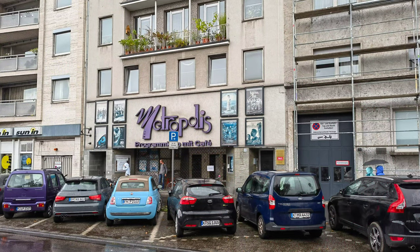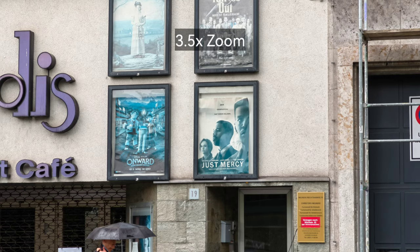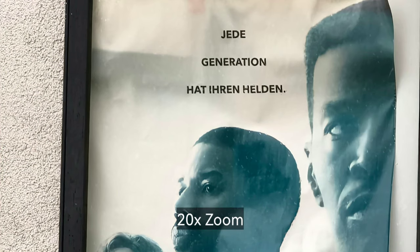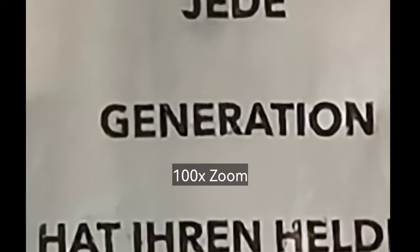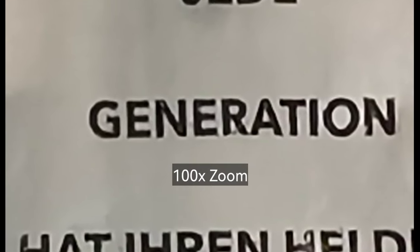Here's another zoom test, taken at a historic cinema building in Cologne. I'm zooming into a movie poster, and at 3.5 times and 5 times it looks pretty good. At 10 times and 20 times it still looks amazing, and you can push up to 100 times — enough to read individual words on the movie poster, which is pretty cool.